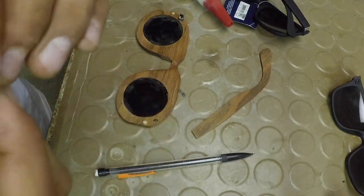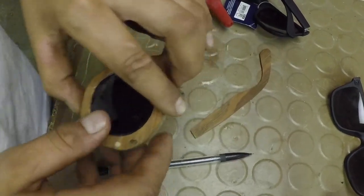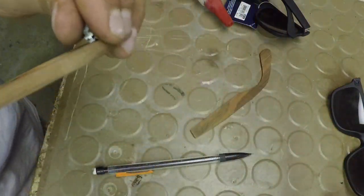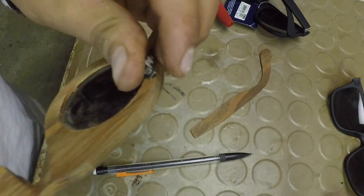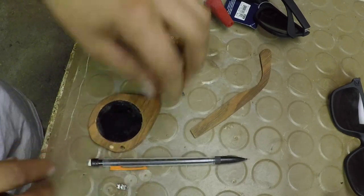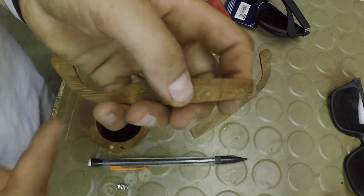I got these little hinges out and now that the little holes are drilled, the legs fit right in with a nice tight fit. I'm just going to put a little dab of CA glue right under them, put them in place, and then we can make the notches on the legs.